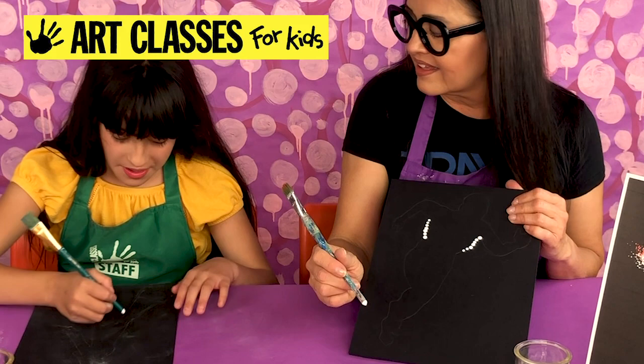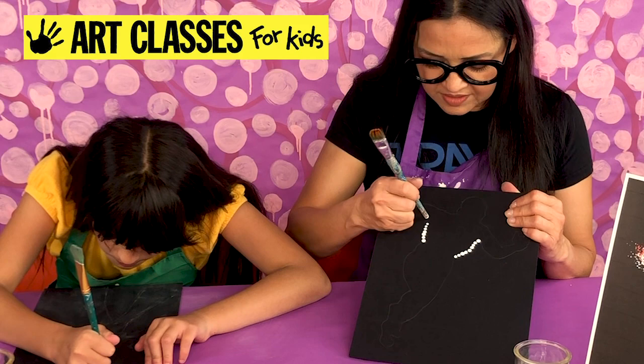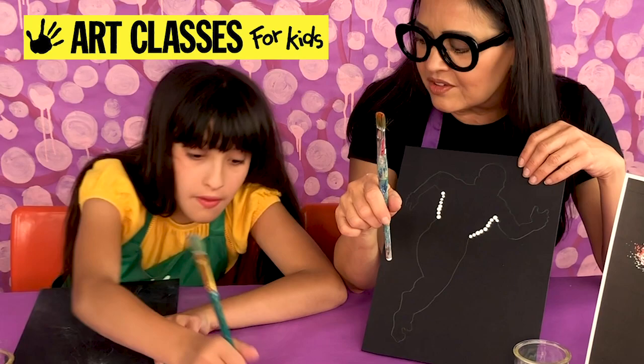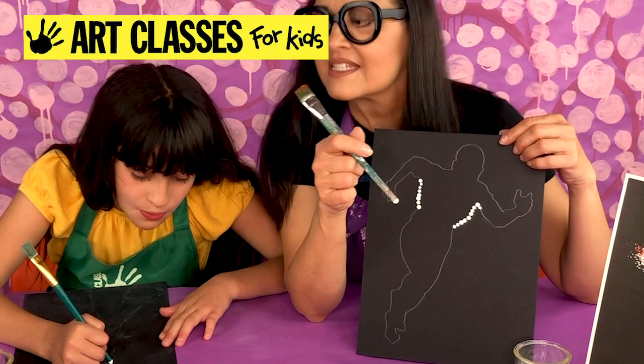You're putting the dots on the pencil line, covering the pencil line — it's kind of like beads on a thread, and then that outlines your thread. If you're doing yours all white, you can start anywhere you want. You're making sure that you cannot fit one dot in between two dots — they're that close, but they don't have to touch. You don't want a little black space in the middle, so once you start getting that, re-dip. It works best if you kind of work fast so your paint doesn't dry.